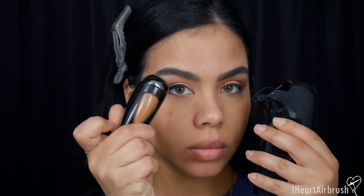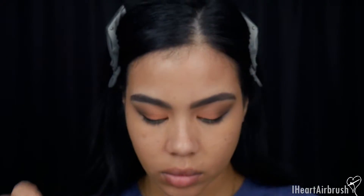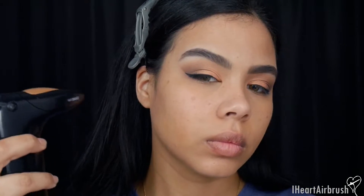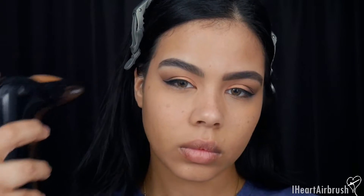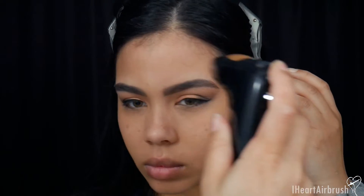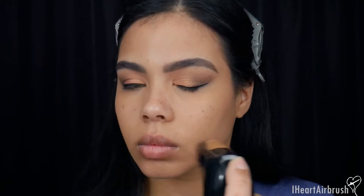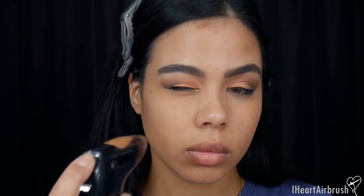Next I'm using the Temptu Air with the AirPod — Perfect Canvas shade Caramel — prepping the pod and popping it in. I'm using this as my bronzer shade. I like layering shades with the AirPods because it gives the most natural finish and adds nice dimension. I'm applying it to all the areas I'd normally bronze my face to give a slight sun-kissed look.